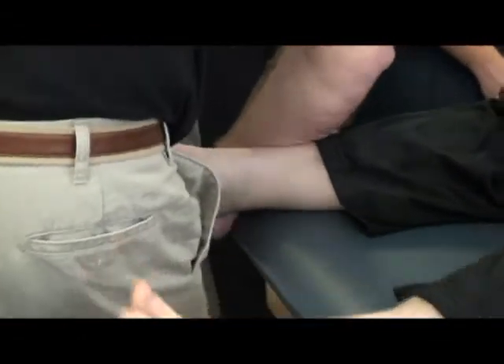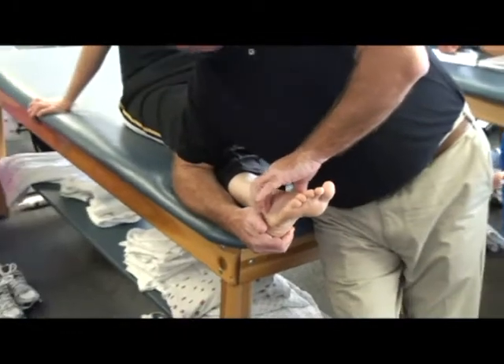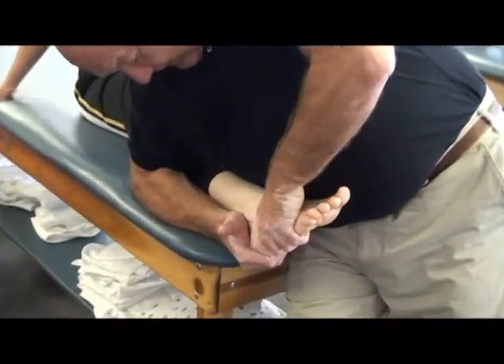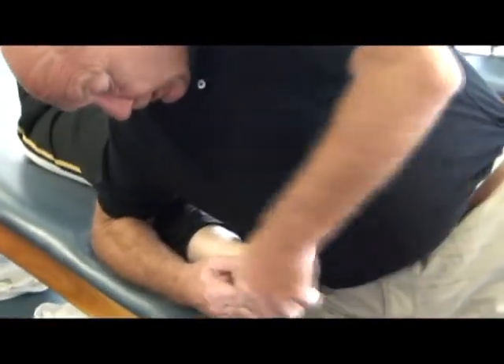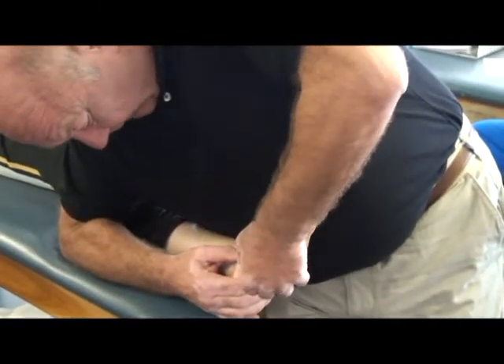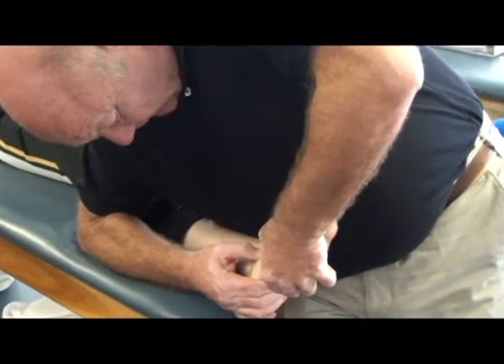So on this side, I'm going to evert the calcaneus, come onto the cuboid — right underneath the extensor digitorum brevis muscle — plantar flex, invert, adduct. Then take the cuboid and pull that into eversion. Then take the 5th metatarsal base: plantar flex, invert, adduct. And then the 4th — same thing: plantar flex, invert, adduct.